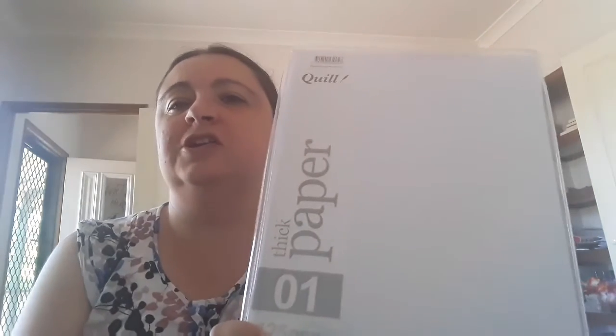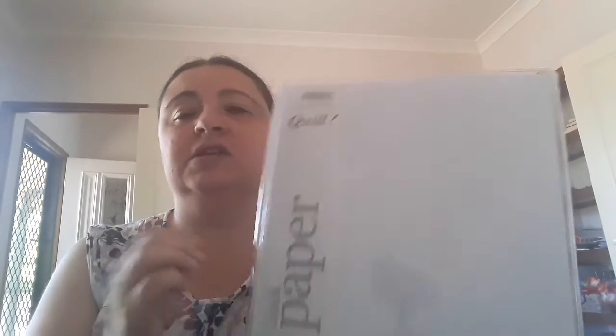The other item I did come out with was some paper that I use. It's thicker than normal printer paper at 125 GSM, and there's 250 sheets. I really like this paper because it's thicker than your regular computer paper, and that's what I use for all my students. I did have some at home, but I just wanted a backup pack. They are quite expensive, so I'll just go with the one for now.